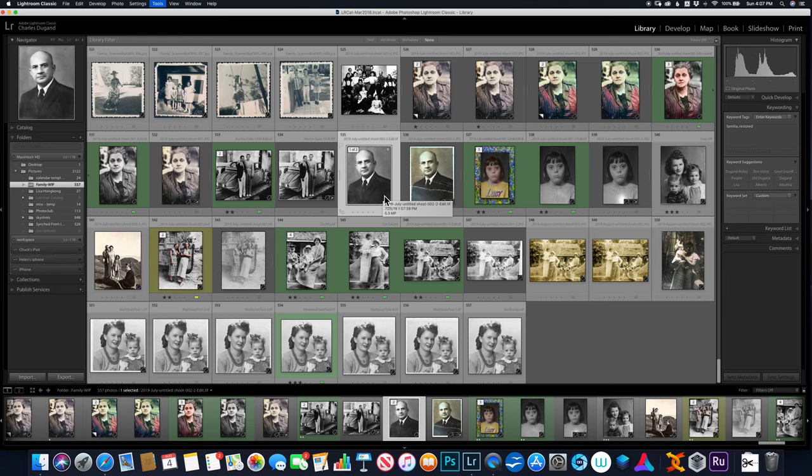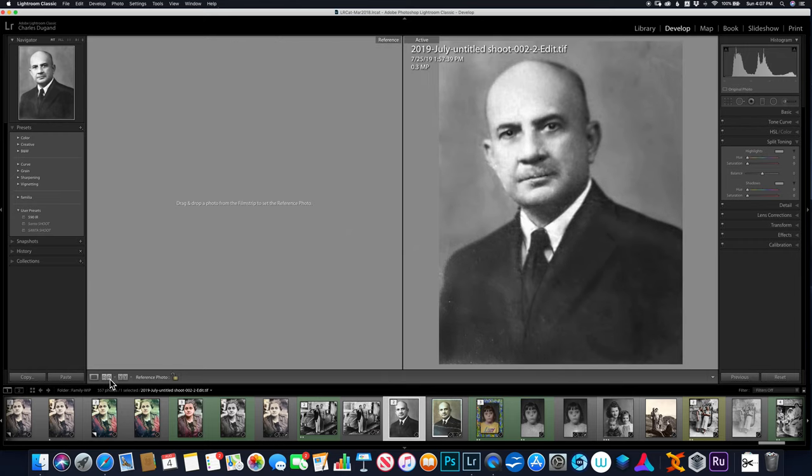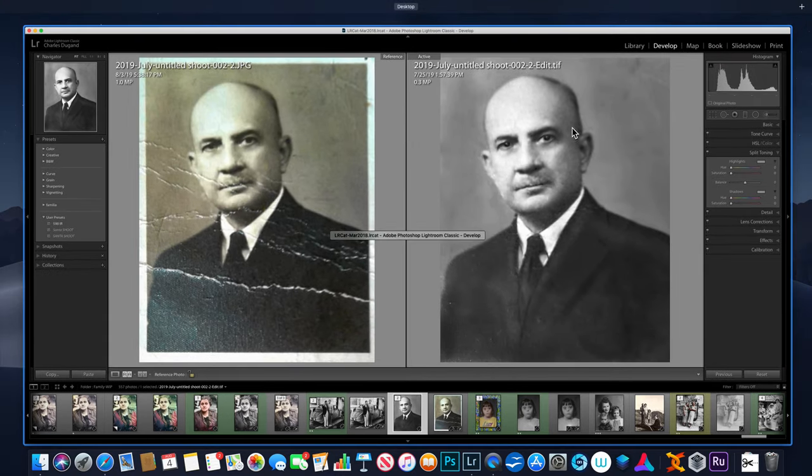I'll go to the develop module — hit D for develop module. I go down to this little icon down here where I can compare it to another image, drag the sepia tone in there, and now I want to try to tone this black and white image to a similar tone as the one on the left.